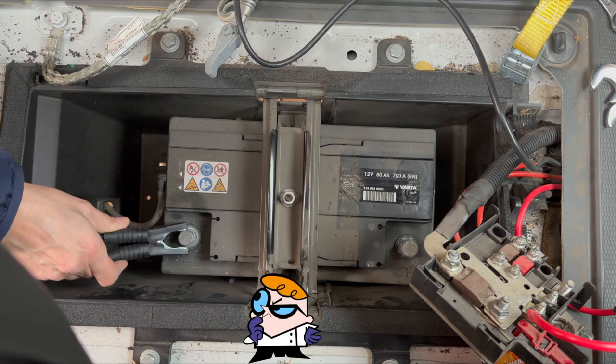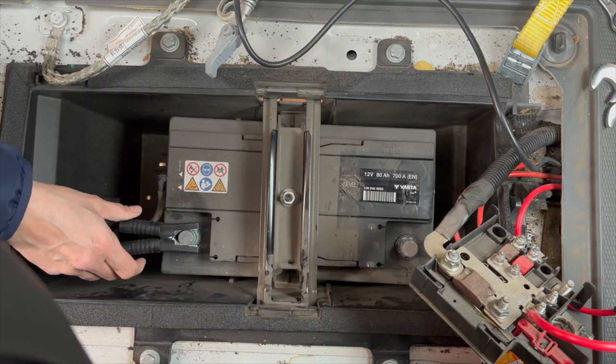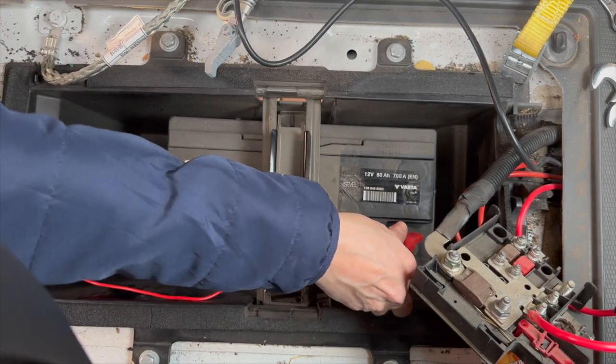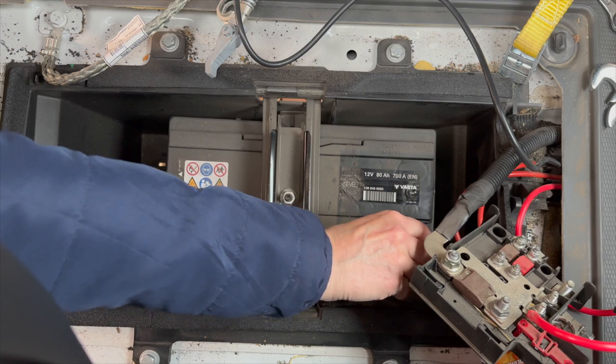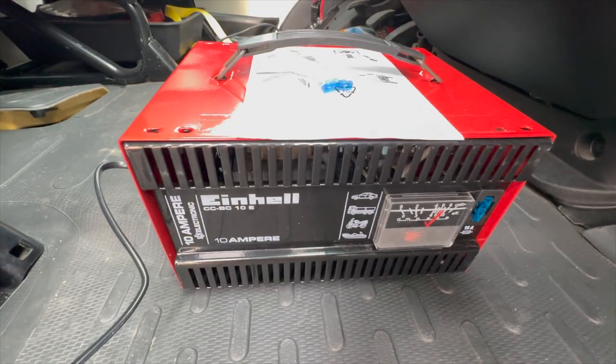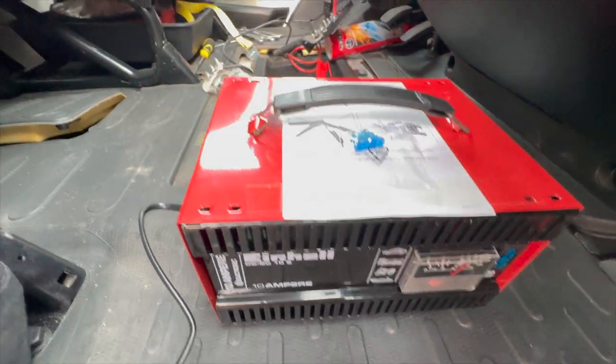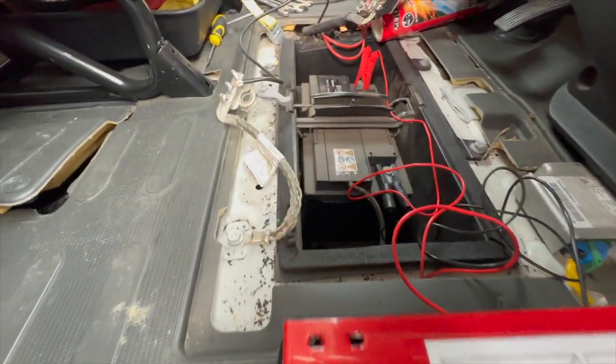Now I just made a mistake, because first I should connect the red side and then the black. After the battery has been connected to the charger, I can connect the charger to a socket supplying 230 volts.